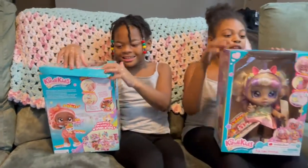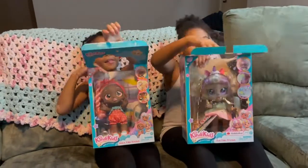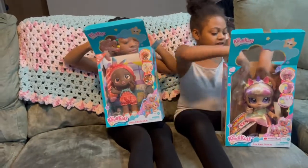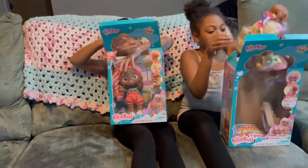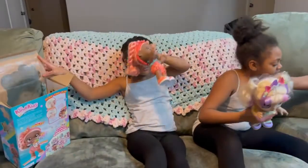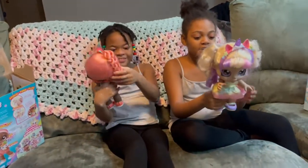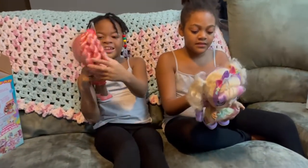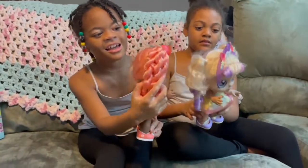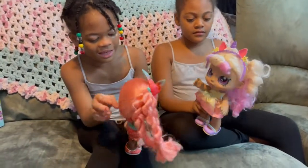We're going to be opening it — we already did open it, so it's kind of easy to let it go. In real life we're probably going to have to use scissors and cut the tape open. But here they are, here's how they look, and their hair looks really cute — look, these are braids.